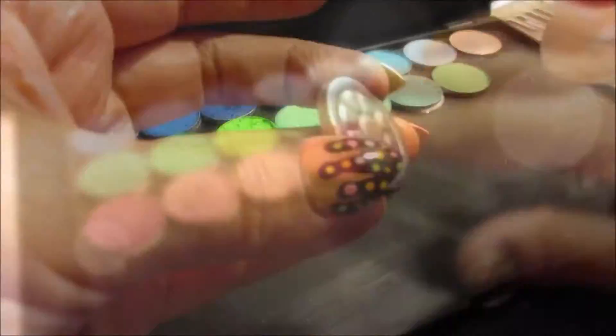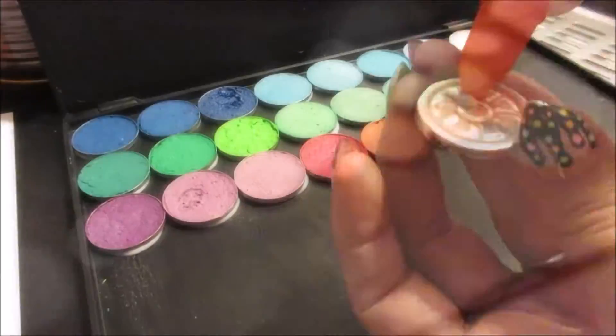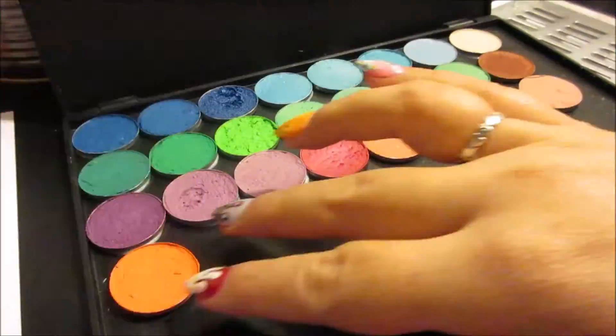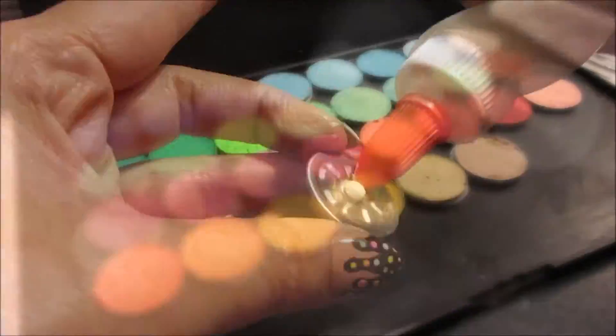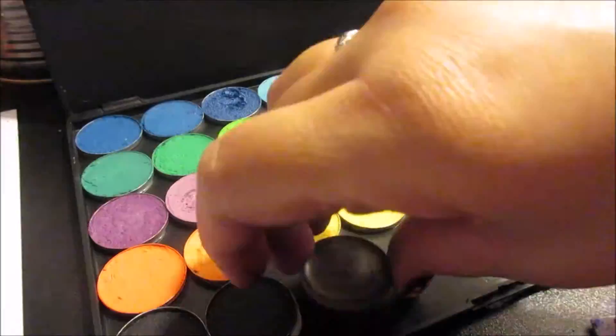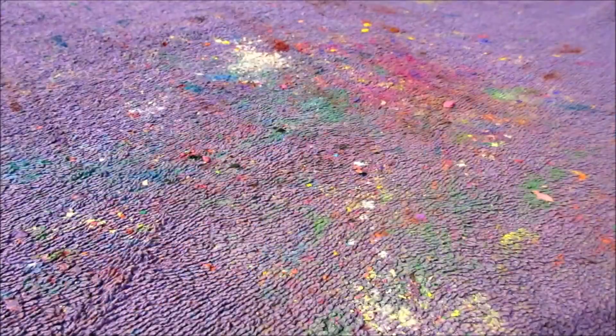Since blue is my favorite color in eyeshadows I begin with them first, then I aligned my eyeshadows in a certain color sequence. Instead of the original 28 shadows I got to squeeze in 32.